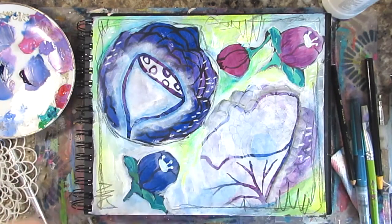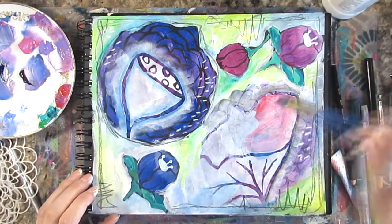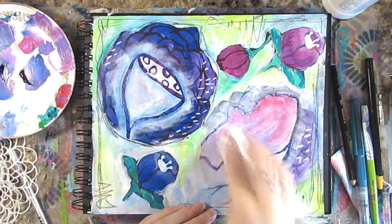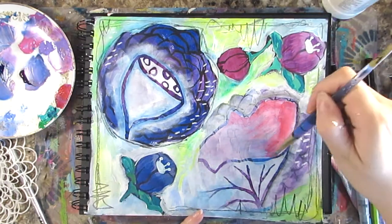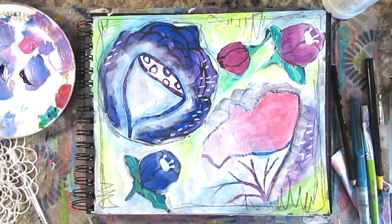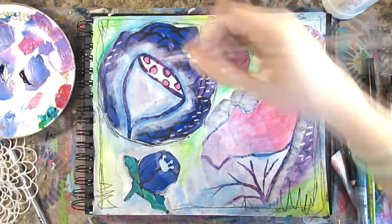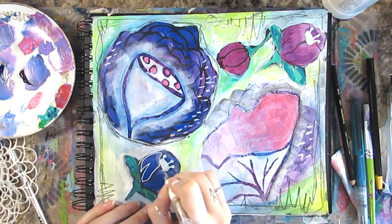I'm adding some Winsor & Newton Galeria Permanent Rose to this flower shape. This paint is sort of hit or miss — because it's not a professional quality it's not very opaque, so if you want a really bright opaque paint this is not the one. However it's great for adding lots of transparent, sheer layers without having to water it down; it's great straight out of the tube, which in this case was perfect.